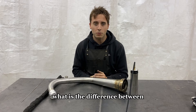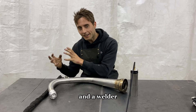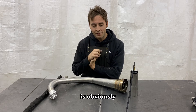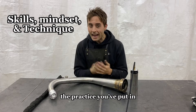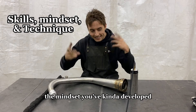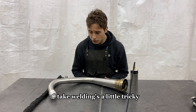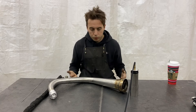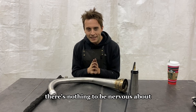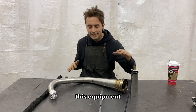And what is the difference between a very good TIG welder and just a welder? It's obviously your techniques, your experience, the practice you've put in, the mindset you've developed. TIG welding is a little tricky. It's important to stay calm. There's nothing to be nervous about — you are in complete control of this machine and this equipment.